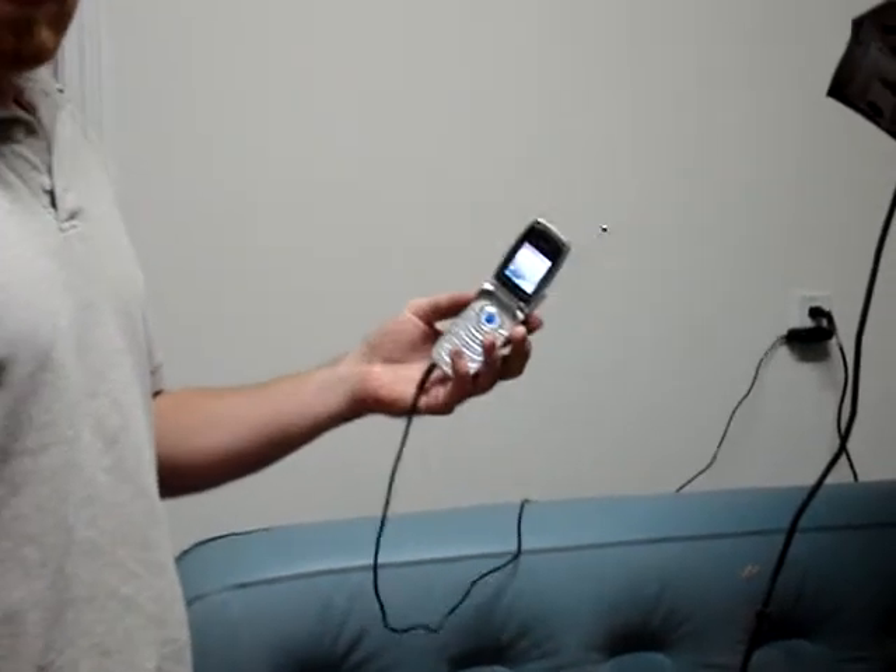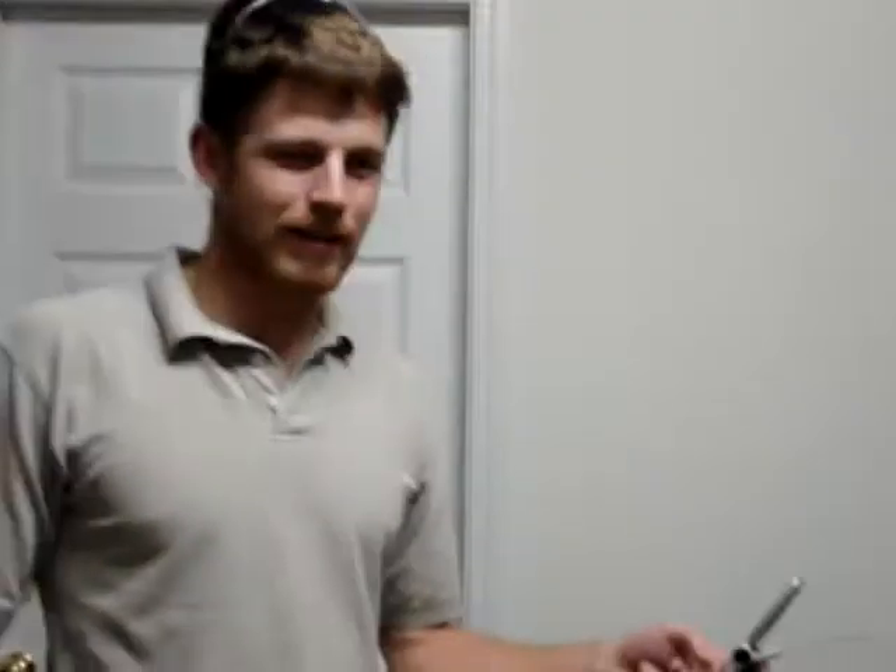I've done it about eight times. It saves me about 50 bucks for buying a new battery. When you're living in a garage, 50 bucks is a good amount of money. Thanks, and there we go — the phone's working.